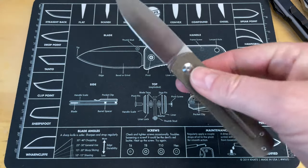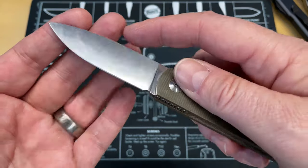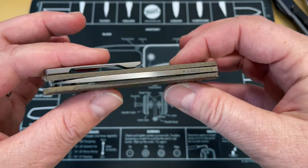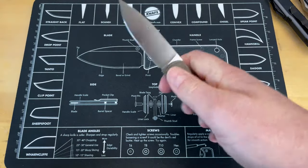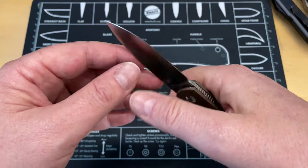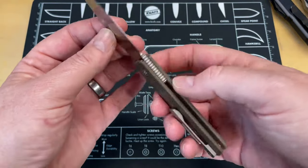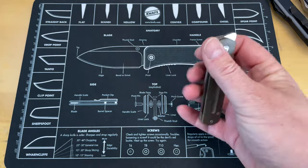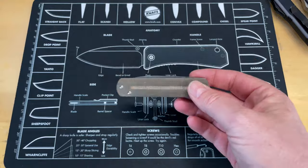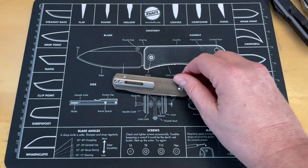Someone could flip it out and then do something they'd typically do with a locking knife - like a frame lock or liner lock - and then drastically realize they've snapped it shut on their finger or thumb. If you're a knife person who knows about the knife, not an issue. But if you hand this to someone who has never really handled knives, as sharp as this little knife is and with the authority it snaps shut, there's a good chance they could get cut.